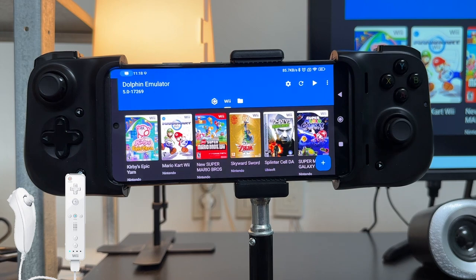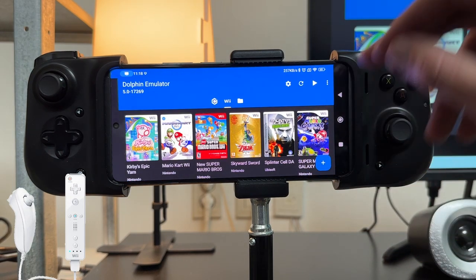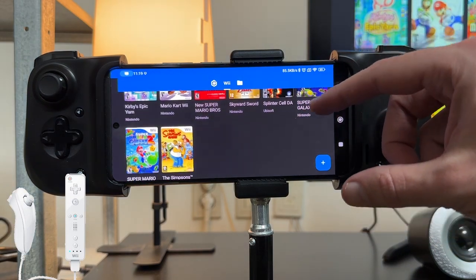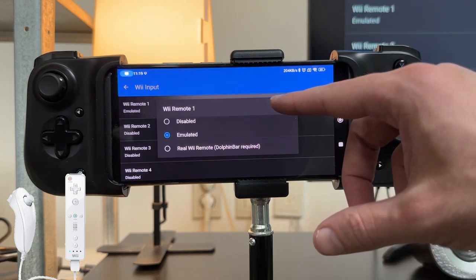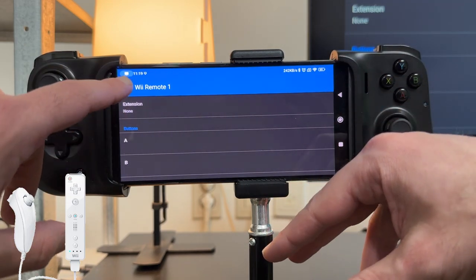Let's take a look at setting up our controller for games like Super Mario Galaxy and Super Mario Galaxy 2 using the Wiimote nunchuck configuration. With Nintendo Wii games, there are so many different controller configurations that you don't use the same controls for each game. For example, Kirby's Epic Yarn uses the Wii sideways mode configuration, and Skyward Sword uses the Wii nunchuck configuration but has completely different controls to Super Mario Galaxy.